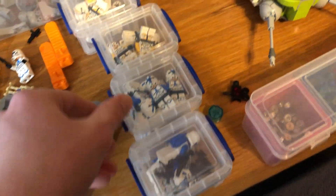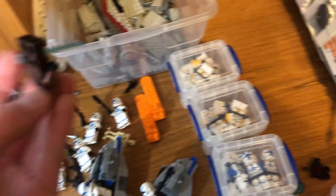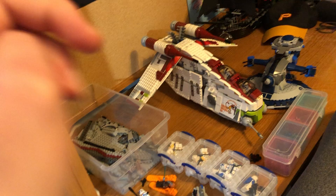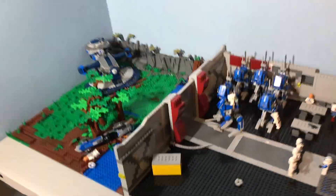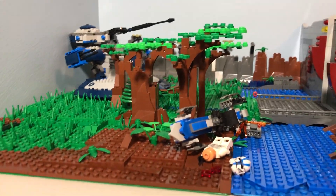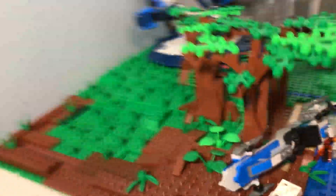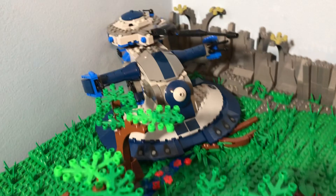I have a lot more minifigures going into this MOC. I actually want to use some Wolfpack Troopers that I need to probably borrow from a friend, so I'll have that ready for the MOC. Also, the gunships are over there, and possibly I'll be able to fit maybe another Separatist tank. The battlefield over here is not that big — it's not small by any means, but it's not really that big. I don't have it too overcrowded with vehicles because I tend to not like MOCs like that.